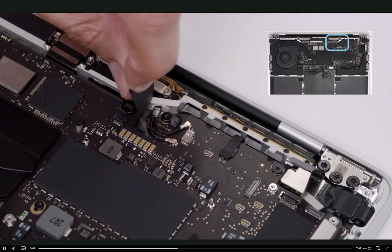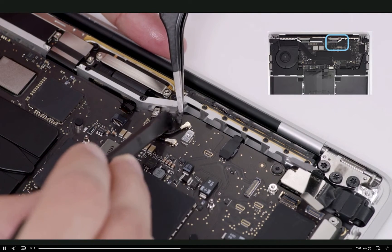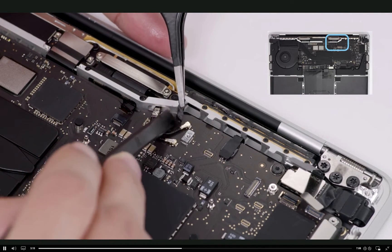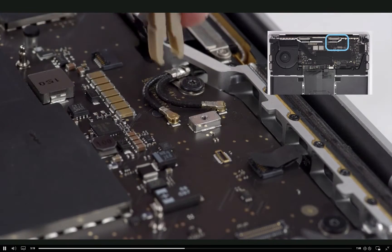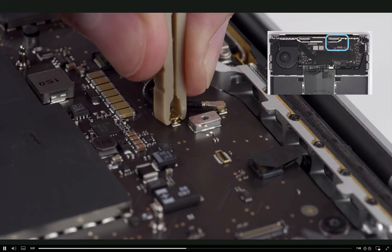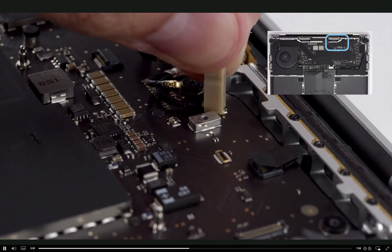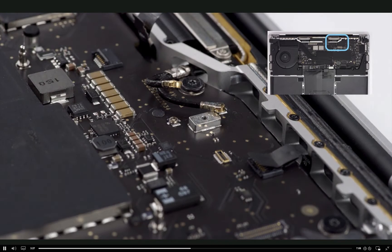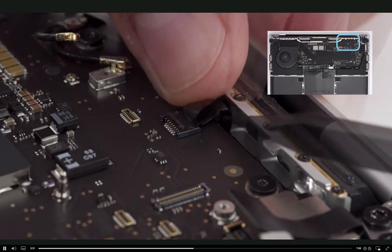Remove the Mylar pad over the antenna connectors. Use tweezers to remove any remaining adhesive. Grasp the head of the antenna connector, pinch the antenna tool arms, then pull the tool straight up. Disconnect both antenna cables. Finally, release the locking lever microphone flex cable.